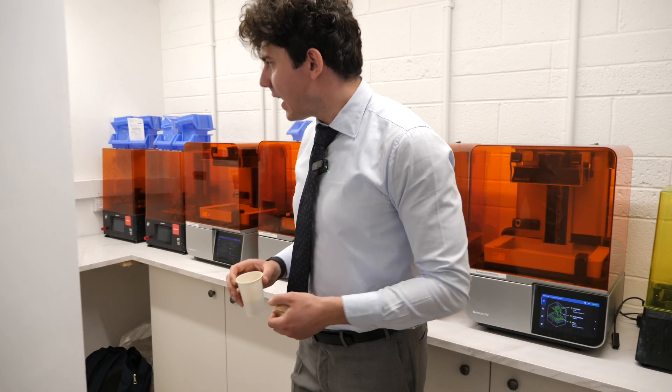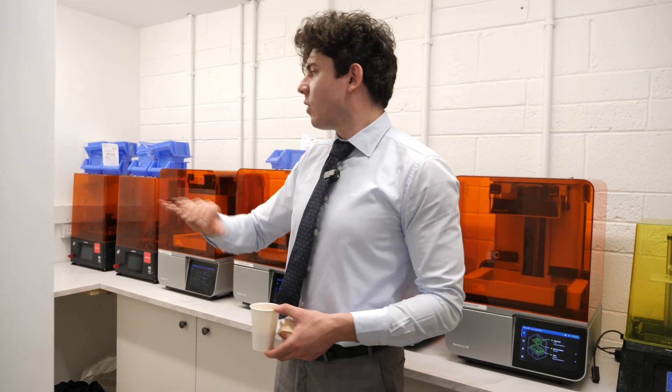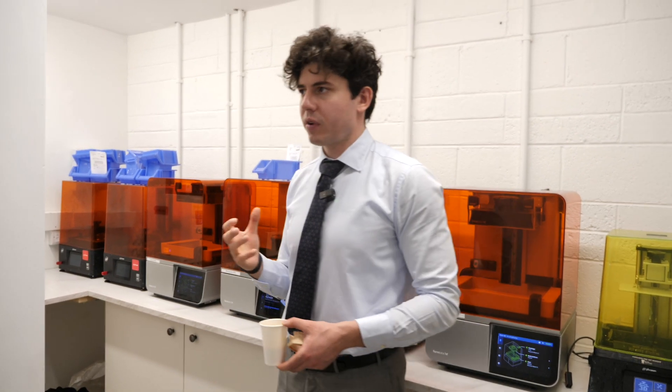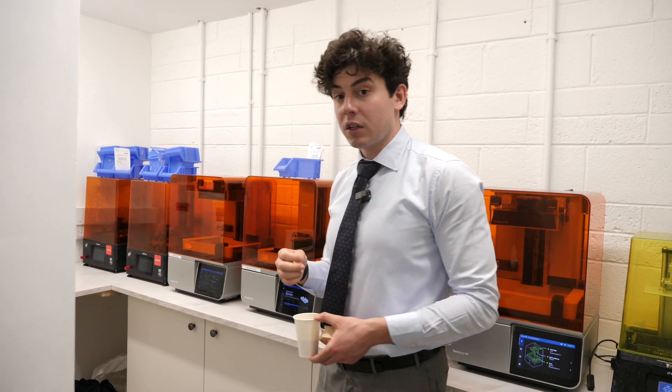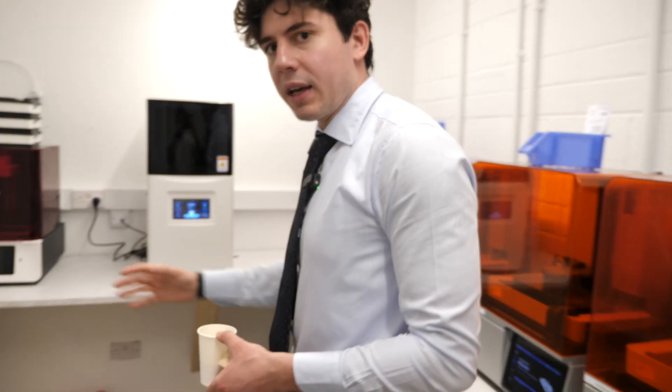We have different brands of 3D printers and we've bought almost every possible printer, iterated and tinkered with them. Some aren't here because they frankly didn't make the cut. I'll go through the different brands and the specs.